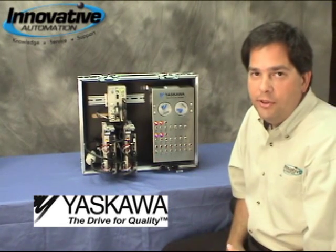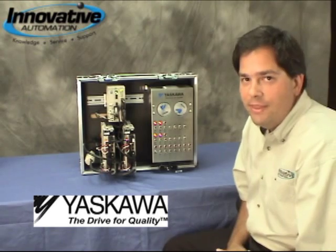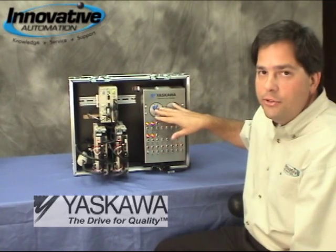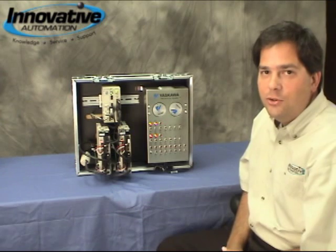So here we've taken a brief look at the latest and greatest products from Yaskawa Motion — the MP2300S IEC, Sigma-5 amplifiers, and Sigma-5 motors. That's all for this edition of Innovative Automation's Cool Gadgets.